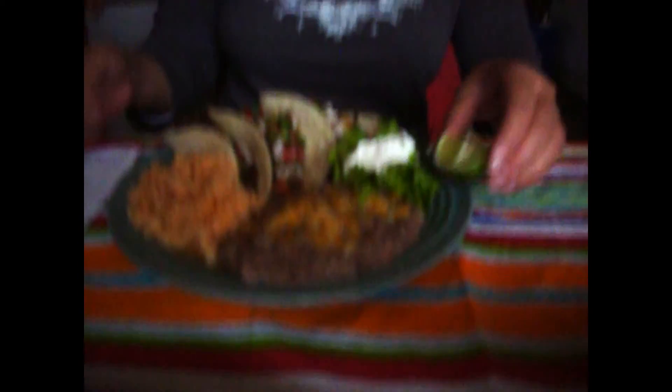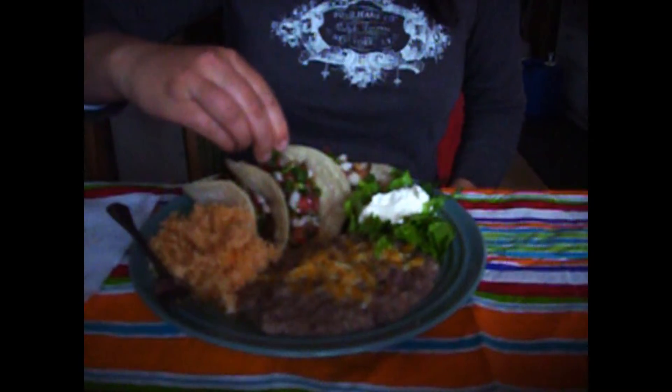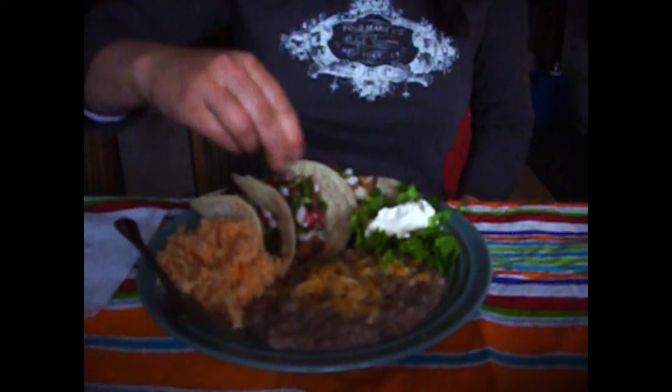Yeah. It looks good, let's try that. What do you think? It's really good — that meat is tender. It's been cooking for like seven hours. What do you think of the flavor? It has a really good flavor, and it tastes different than other stuff I've had, but I like it.